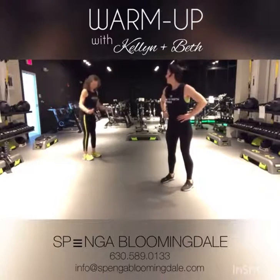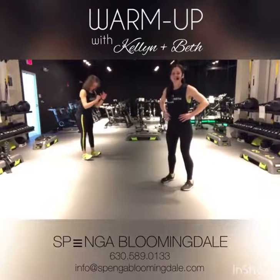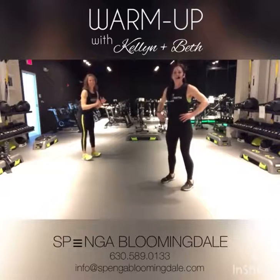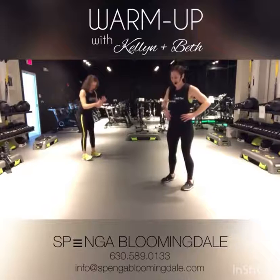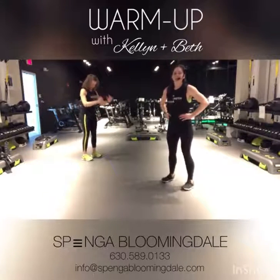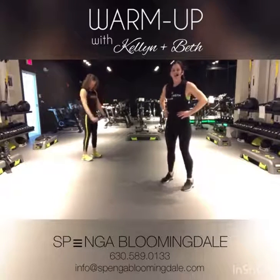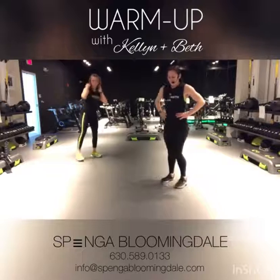Is it wrong that I'm losing my balance already? If you are losing your balance, go ahead and focus on something that's not moving. Pull that core in nice and tight and that's going to help you stay a little bit balanced in this movement. We're here for five, four, three, two, and let's go ahead.